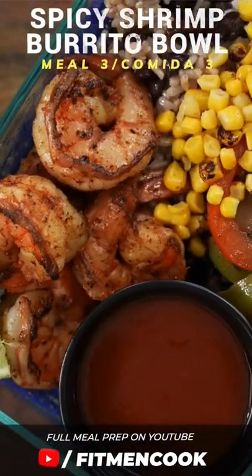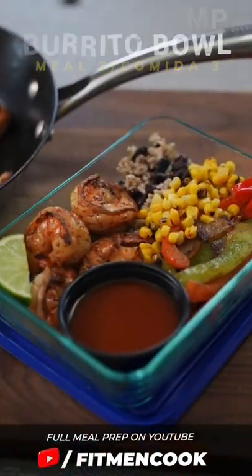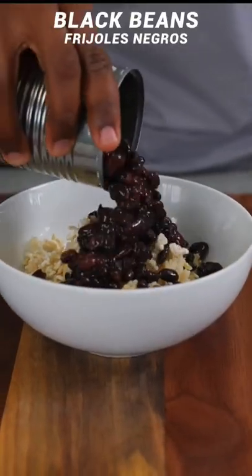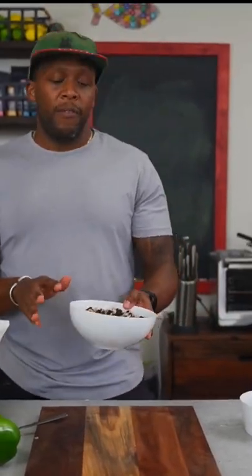For lunch or for dinner, whatever you'd like, a shrimp burrito bowl. We are going to save some time by using some frozen rice. I'm going to add in some black beans. I'm going to place this in the microwave and cook this for about two to three minutes just to throw everything together.